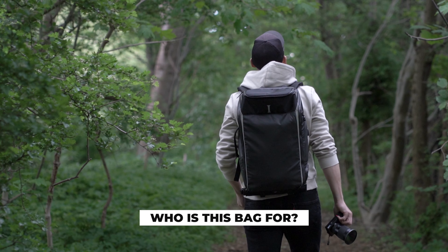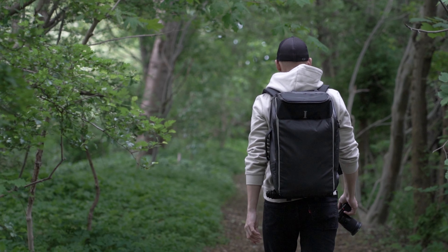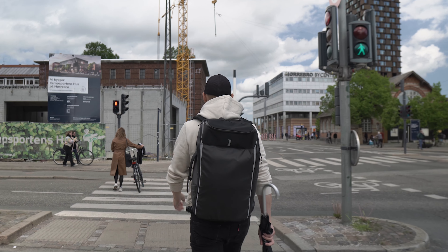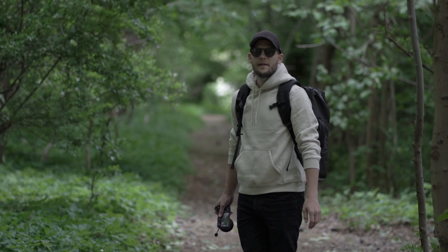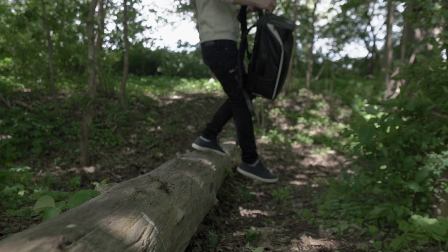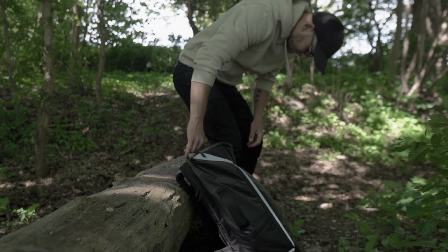Most bags are just for photography gear and nothing else, but the Instinct backpack is actually more of a traveler's backpack with the ability to carry some photography gear in it safely and securely. So this bag is for someone who needs to do more than just photography — be it a hiking trip, a weekend trip to some city where you need to drive or fly to, or even if you don't want to take your camera with you, you can use this backpack for whatever, even the gym.